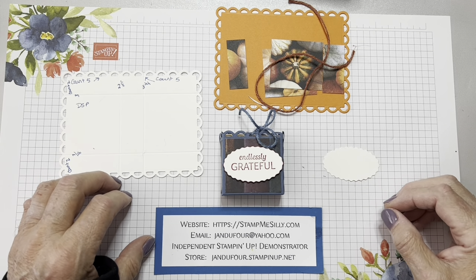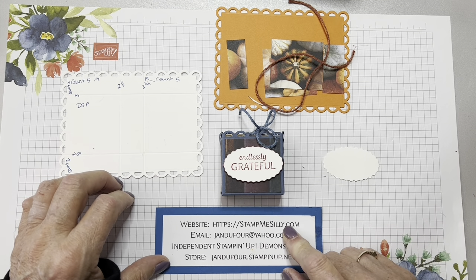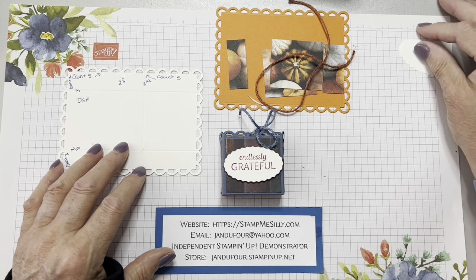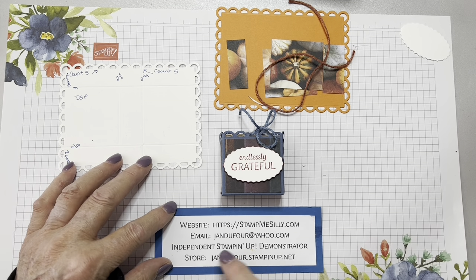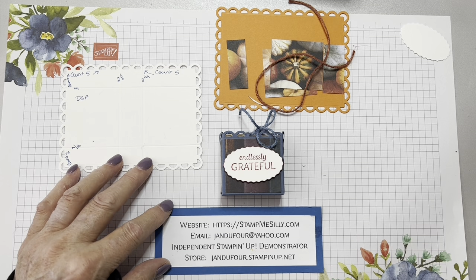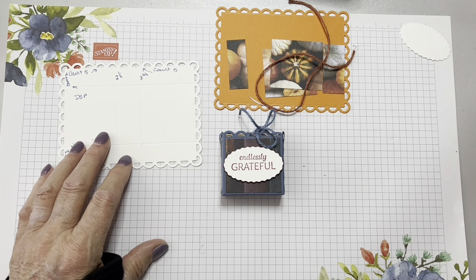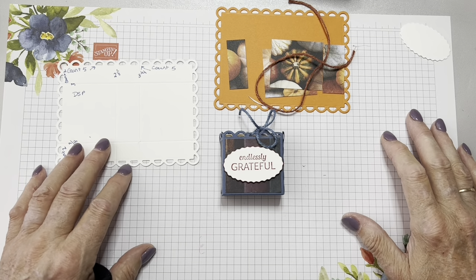If you're visiting me on YouTube and you go to my blog, stampmesilly.com, there will be a project sheet that will have all of the dimensions and exactly how I did it. Watching the video should give you the rest of what you need to know. If you have any questions or want a free catalog, you can go to jandufour at yahoo.com. If you'd like to purchase any of these items, you can go directly to my store at jandufour.stampinup.net. There will also be a project sheet over there with pictures of all of the items that I used.